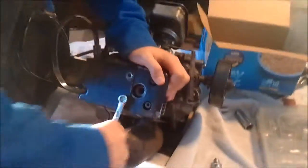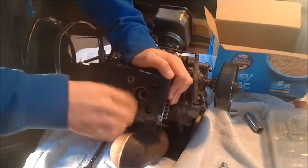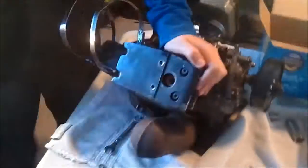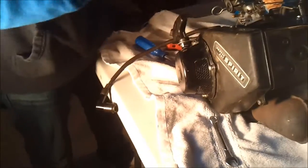Oh hey, we need to grab a box. It's not in the engine bay — it's so much easier. There's one more and a couple more down there. It's fine, I'll just take it off. Go ahead. Alright.